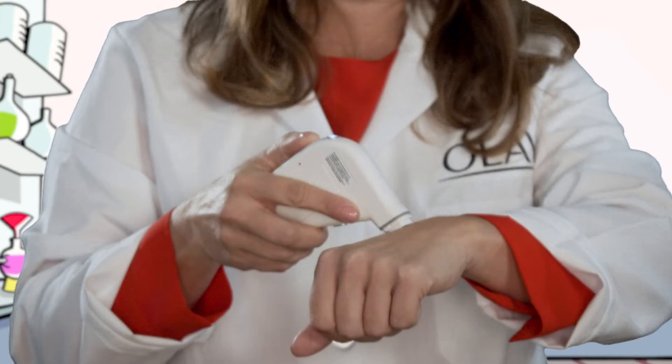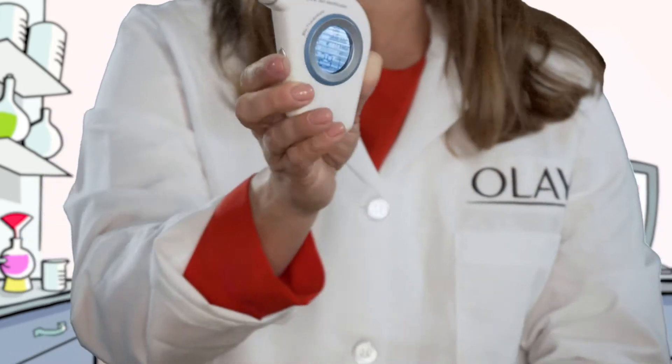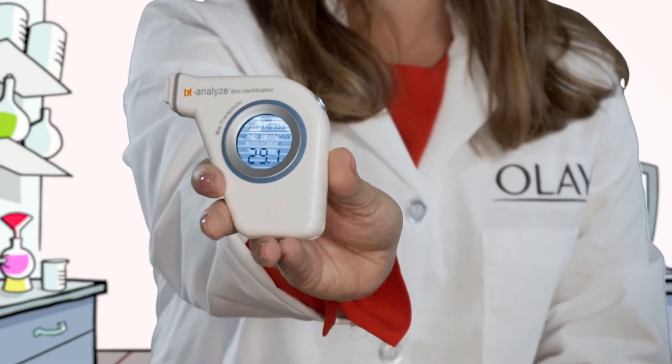When your skin is super hydrated it's going to conduct electricity. So let's see how hydrated my skin is. 29.1 — that's okay, but I think we could do better.